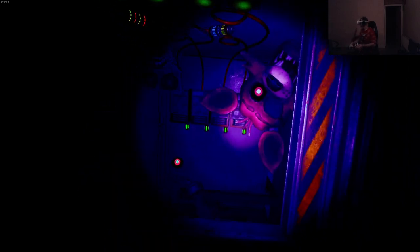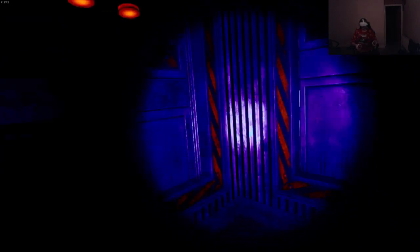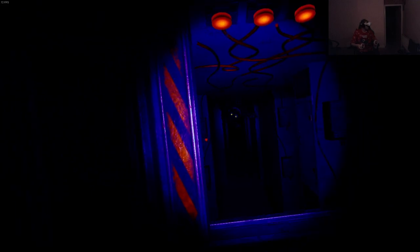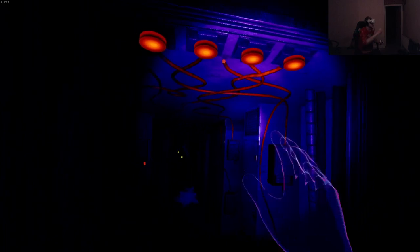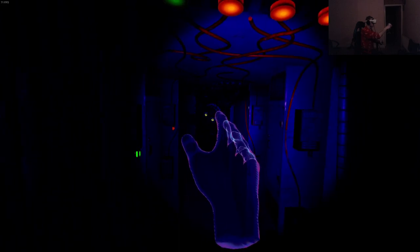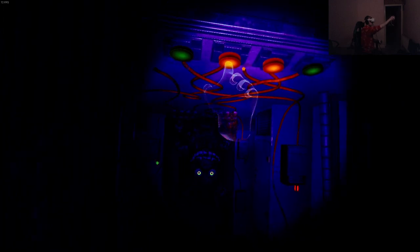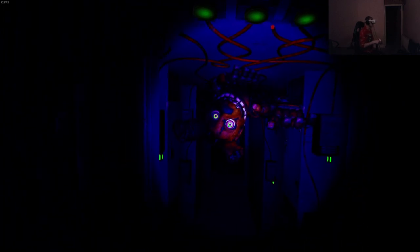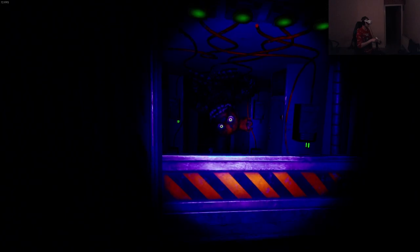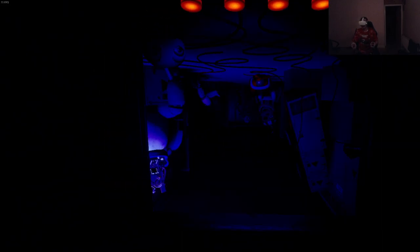Well done! Hey - oh, that's Spring Trap, that's not good. Oh, I got that one wrong. See ya bitch! Yeah you better go back. This is cool - they completely changed this up now. Hi there.